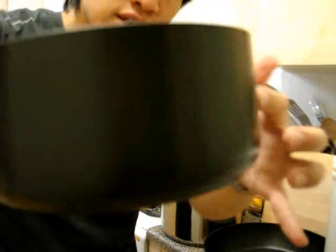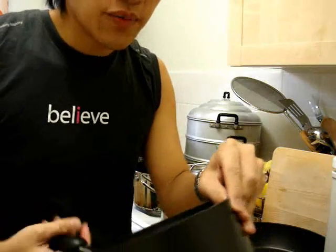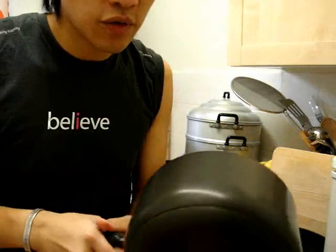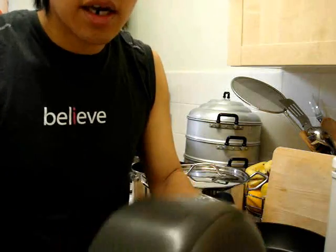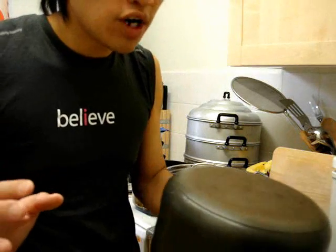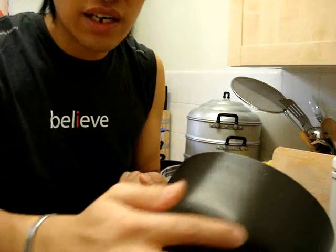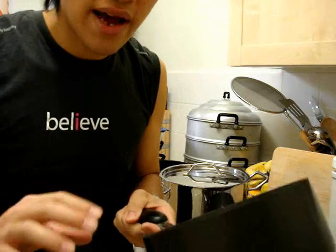If you look on the outside of this pan, it looks the same as the inside, because the whole material is non-stick. That makes it fantastic for cleaning — any dirt on the outside or inside will all clean off. You don't have to worry about baked beans or tomatoes catching and burning on the outside; it will just wipe off with a non-stick pad.